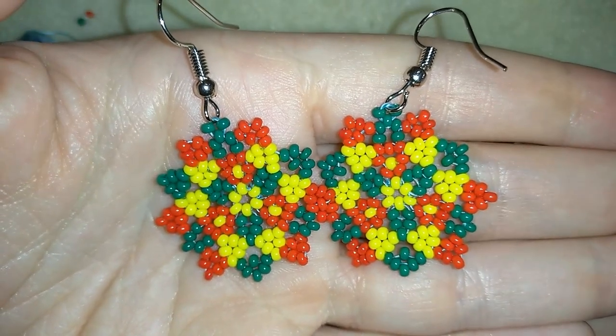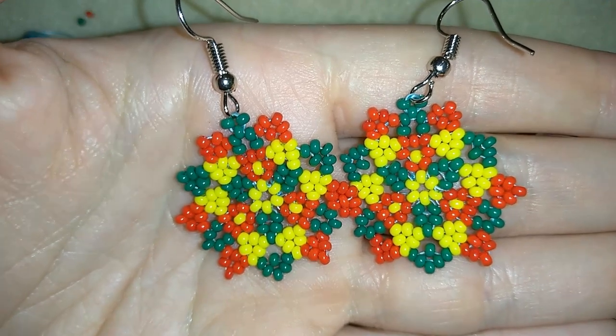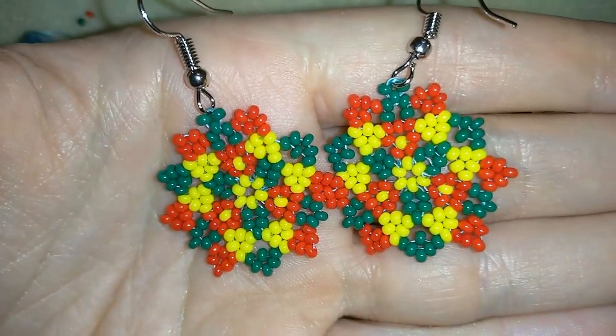Hi there you guys, I'm Teddy from Bijuteo Beading. Happy New Year 2020. May all your dreams come true this year. I wish you health and wealth. Thank you so much for watching.